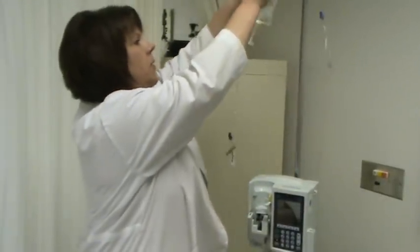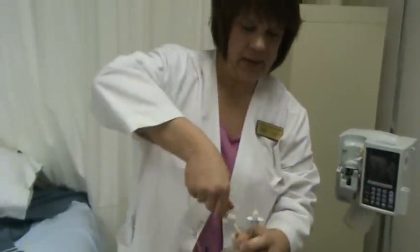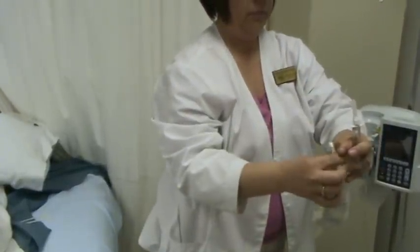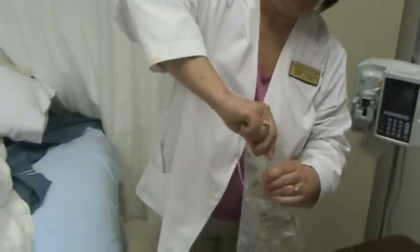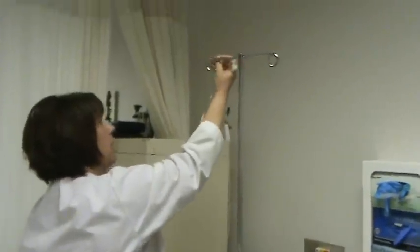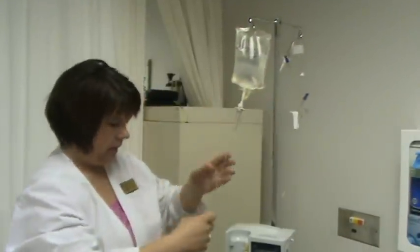Now I need to get my bag down and upside down, because I'm going to take this out. I need to go straight down, not to the side, or you'll puncture the bag. I've got that locked and out of the way.